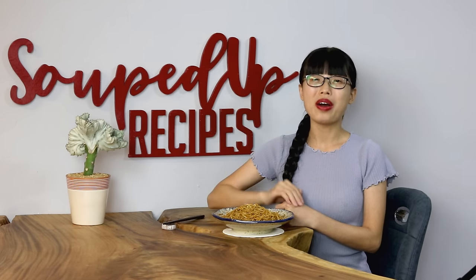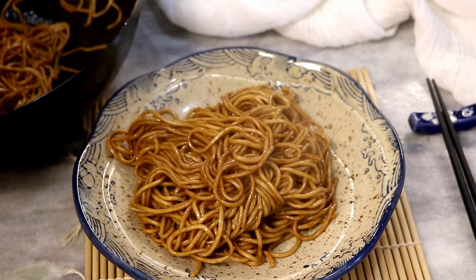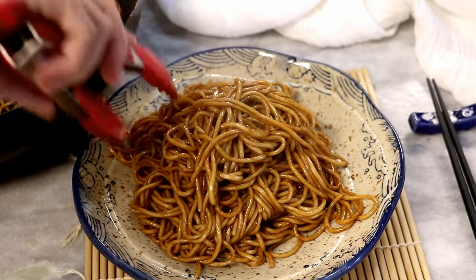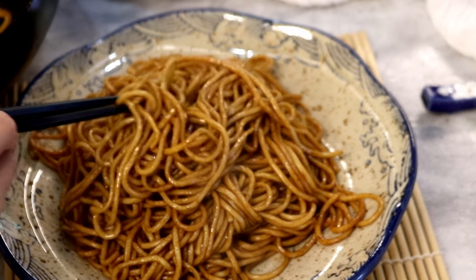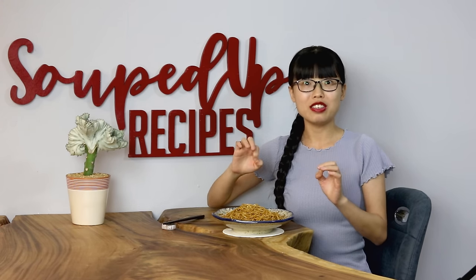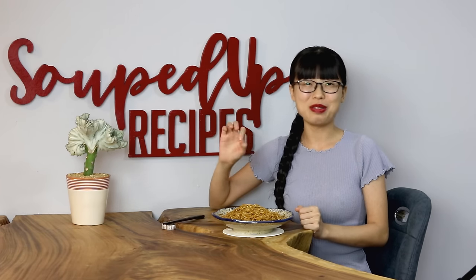Hi everyone, welcome to Souped Up Recipes. Today we are making Hou Yao Lou Ming — it's a Hong Kong classic. Lou means to stir or mix, and Ming means noodles. The name of this dish literally means oyster sauce mixed with noodles. It's going to be the easiest noodle recipe that you will ever see, and it's incredibly delicious.